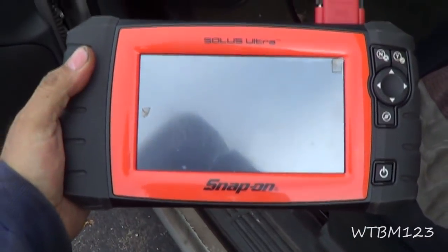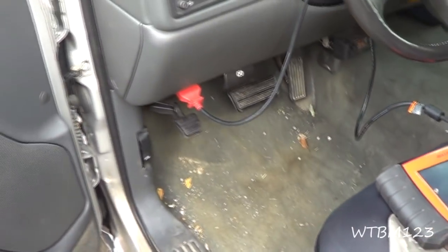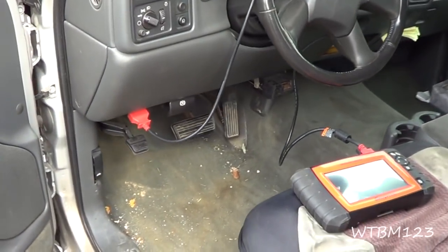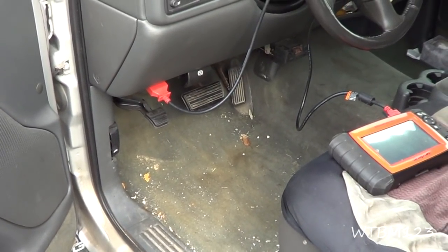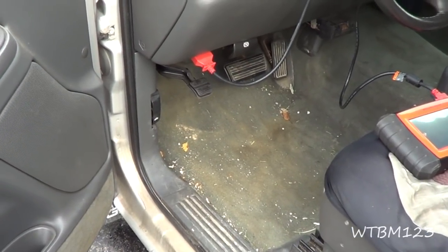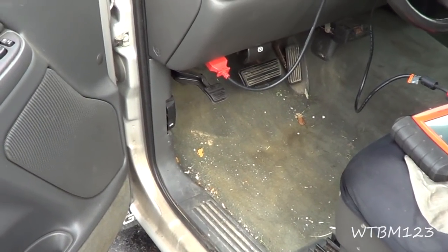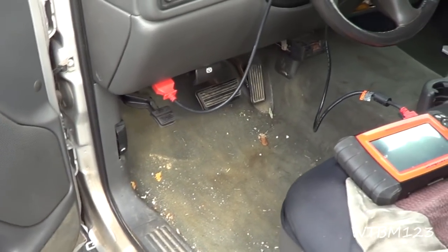This is no substitute for bleeding your brakes — you still have to have your brakes bled out properly. This is just to regain pedal height and pedal feel that may be caused by air stuck in the ABS controller, and to stop any effects from that.